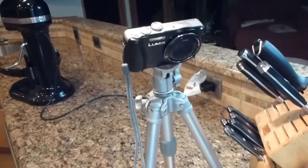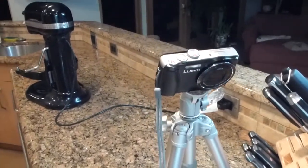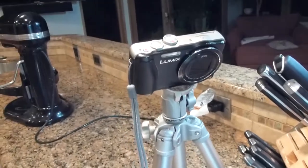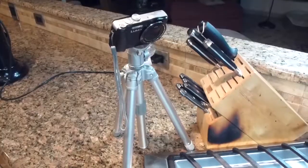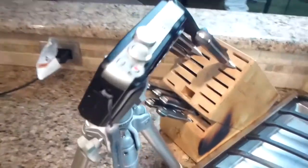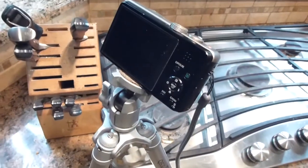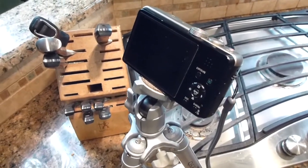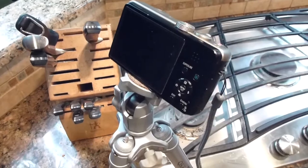My second camera is a Lumix DMC-ZS25 — a great 25 megapixel camera. I use it tripod-mounted for extreme close-up shots. It does a real nice job on tight shots for B-roll when I want to insert something I didn't catch on the main camera.